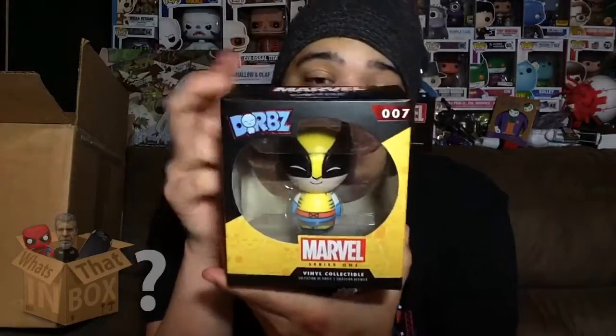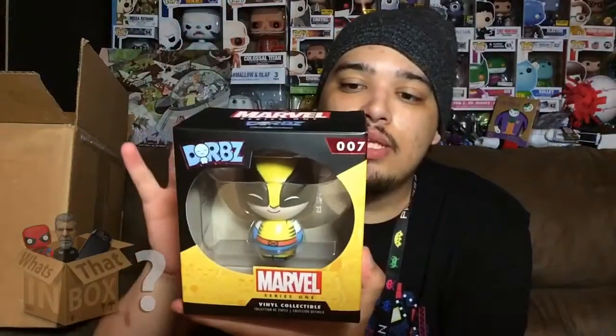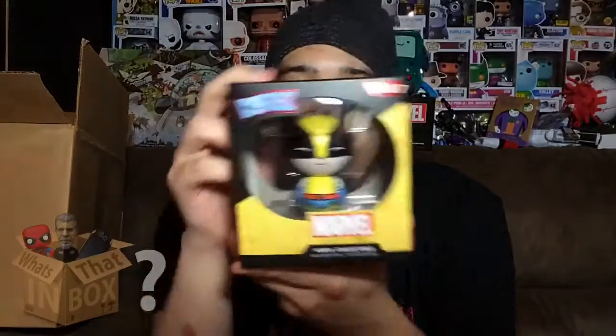I'm not sure if I'm getting into Dorbs yet. These things are super tiny and there's not much to cover — I could cover them in like 30 seconds in a video. But Dorbs do look awesome, and I'm now into them because I bought a super big Dorb XL and thought they were kind of cool. Let me know if you want to see these reviewed.